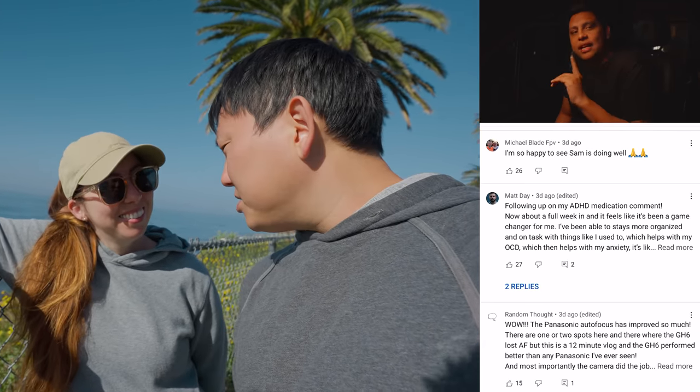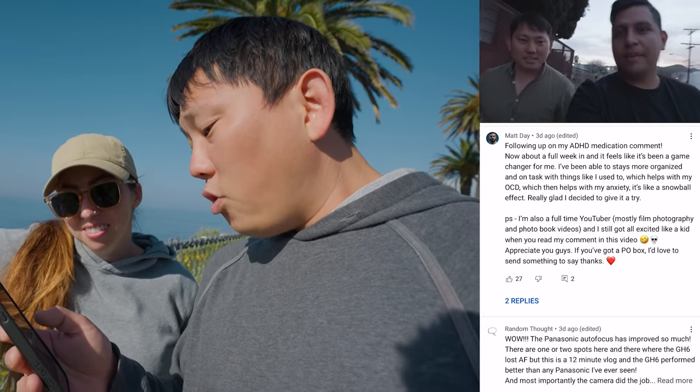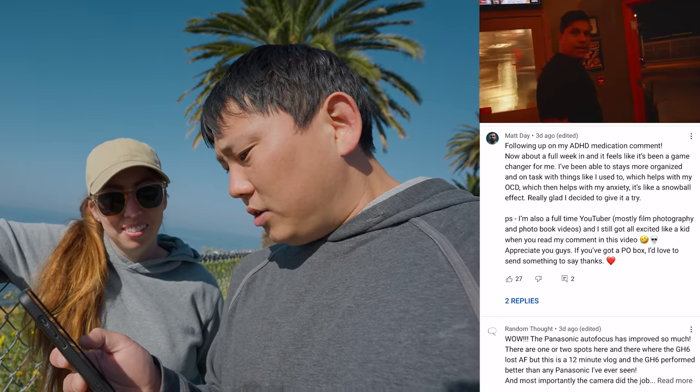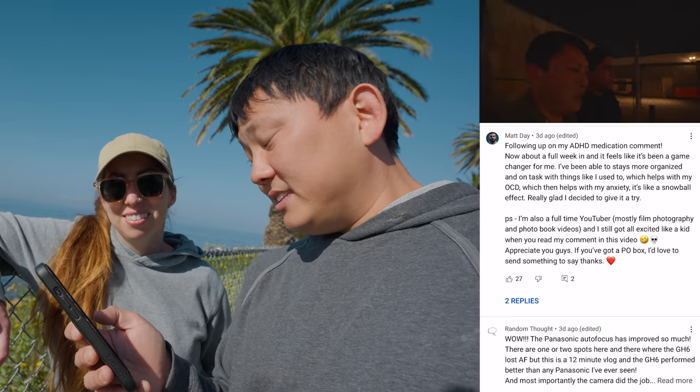I'm so happy to see Sam is doing well — he's doing some serious adulting. Matt Day says: following up on my ADHD medication comment, now about a full weekend in and it feels like it's been a game changer for me. I've been able to stay more organized and on task like I used to, which helps my OCD, which then helps my anxiety. It's like a snowball effect. Really glad I decided to give it a try.